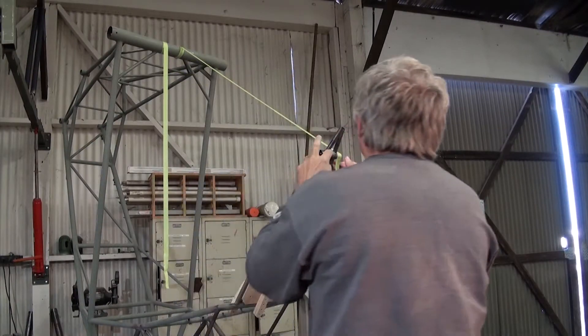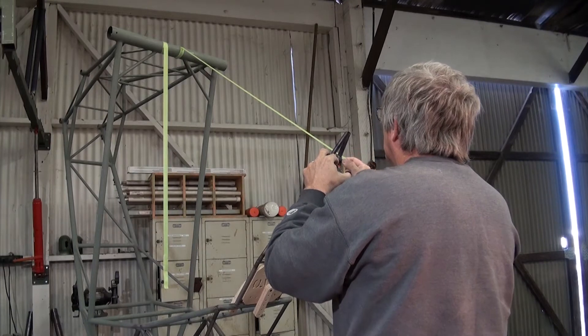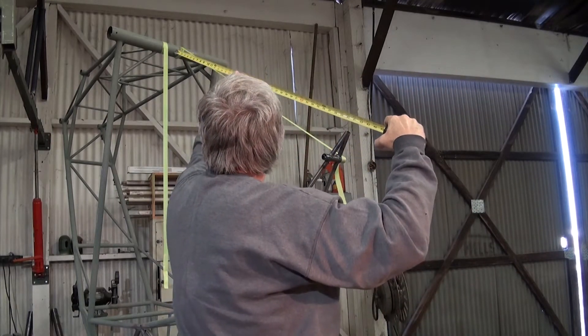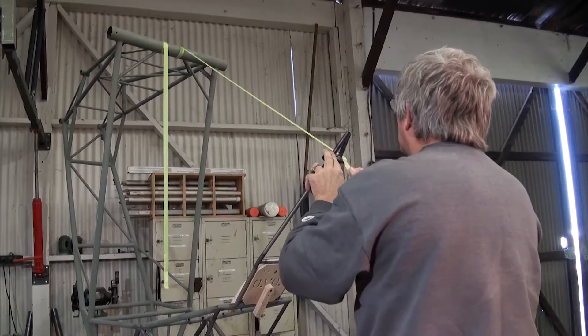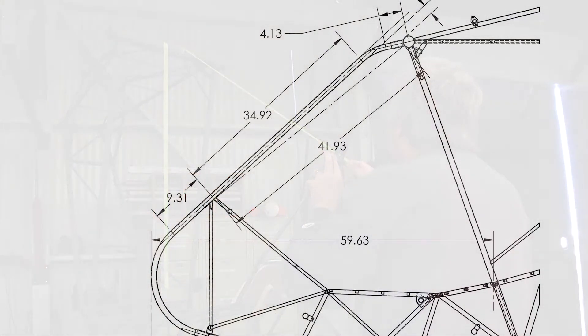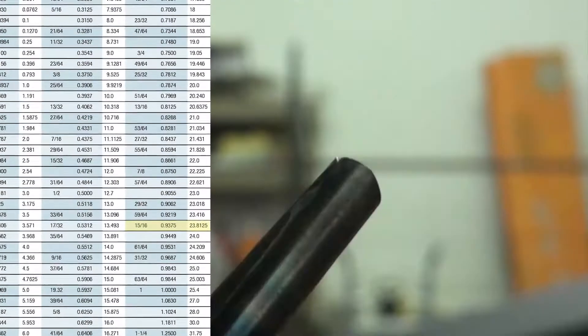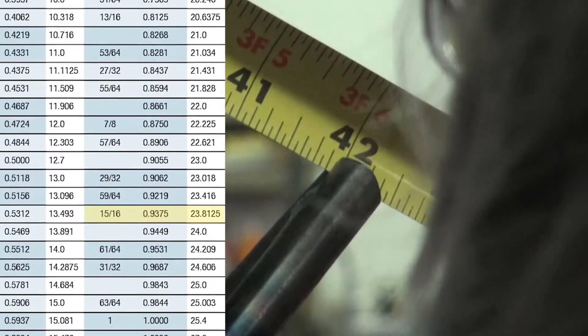We will measure the distance from the forward edge of the forward spar tube to the aft edge of the upper instrument panel sub-assembly. We can reference drawing 53400001 for positioning reference. The dimension should be 41.93 inches. Although we use a tape measure with decimal references in the shop, you can simply use a conversion chart and get close enough using a tape measure with fractional increments.